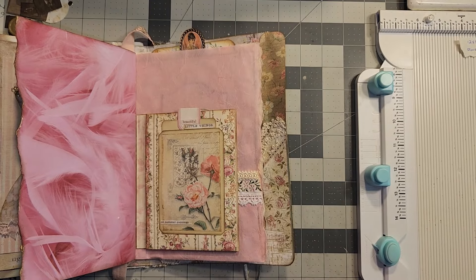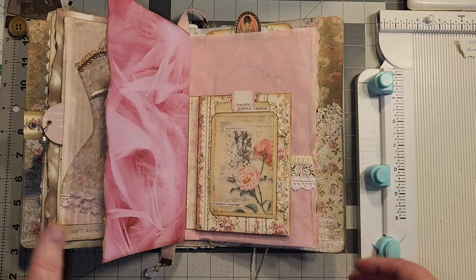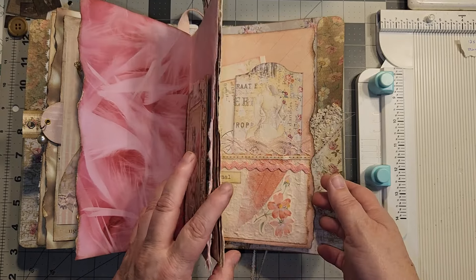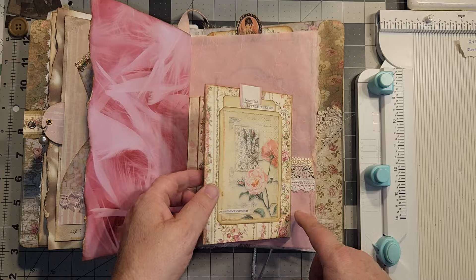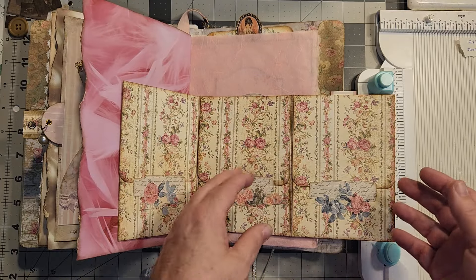Hello, hello, Rhoda here. Welcome to my craft room. I don't know if you remember this from the Sneaky Peak a little bit ago, maybe within the week, but everybody wanted to see me make this. It's a one-page wonder, 12 by 12, Stamperia paper.